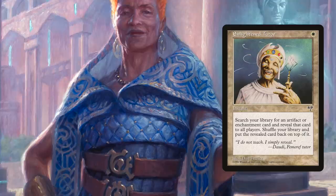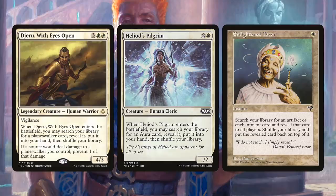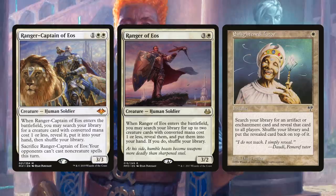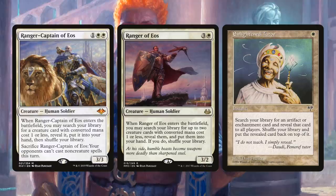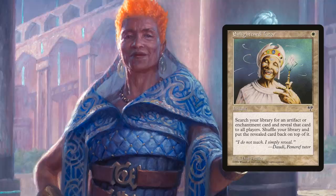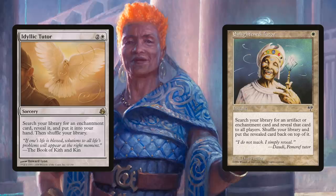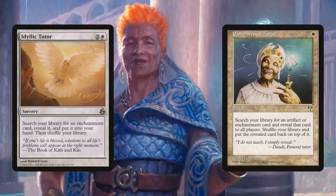White isn't exactly built for tutors, with most being very expensive and very restrictive in either their targets or the conditions of their tutorship. When we look through the library of white tutors, we see that most of them already only grab enchantments or auras. There are exceptions, like rangers that can grab creatures, but the restriction of the mana cost needing to be only one. Overall, white tutors are very situational, and the one that covers the most situations for the least cost is definitely Enlightened Tutor. The only other real consideration is perhaps the recently reprinted Idyllic Tutor, which puts the card directly into hand, though it won't hit artifacts and costs three times as much. Thus, the best and most must-have of white tutors remains the one-white-mana Enlightened Tutor.